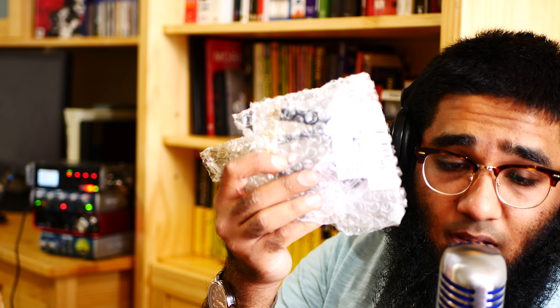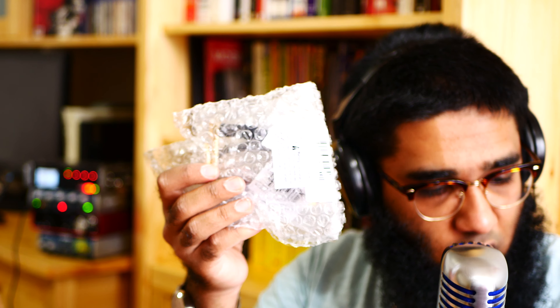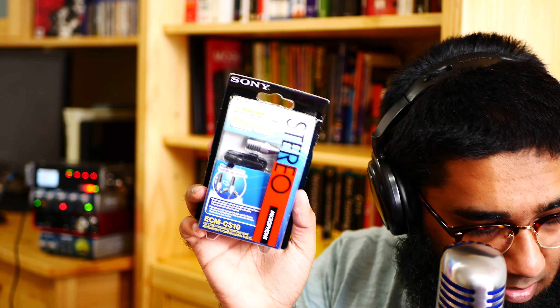Number one is the mono quarter-inch cable. Yes, the mono quarter-inch cable — as you can see, that is a mono quarter-inch cable.